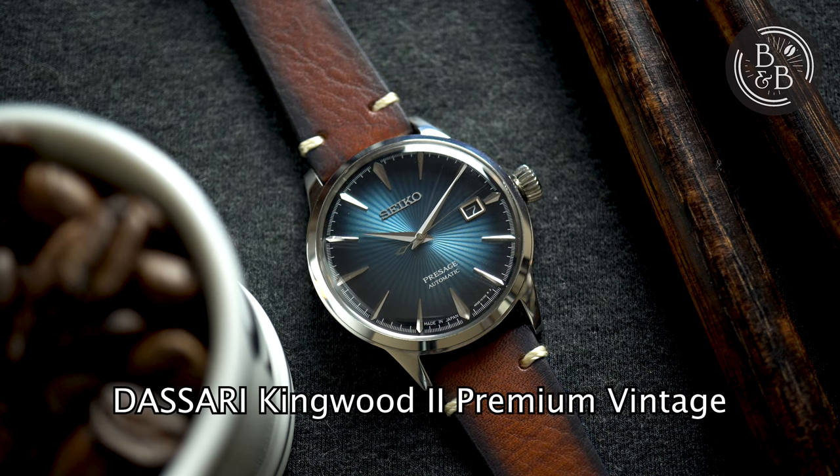This watch has a list price of 450 US dollars, but can be found for around 350. Let's check it out.